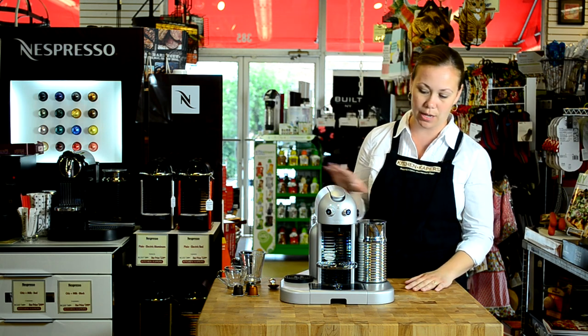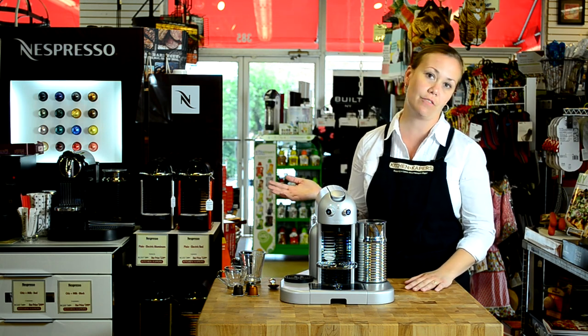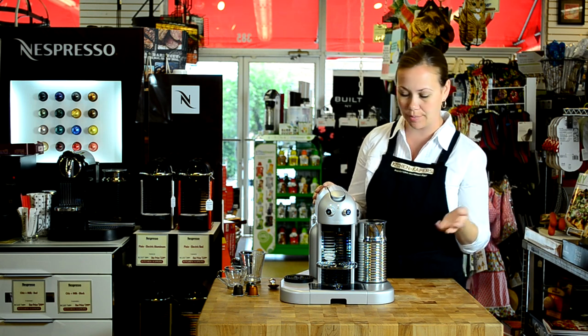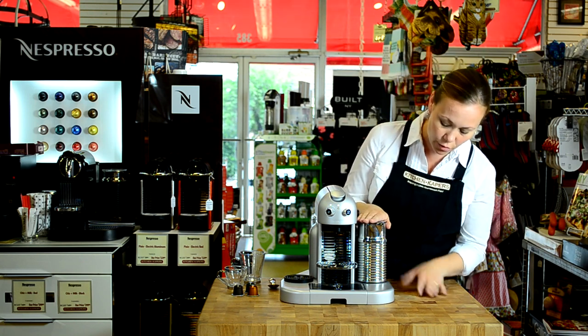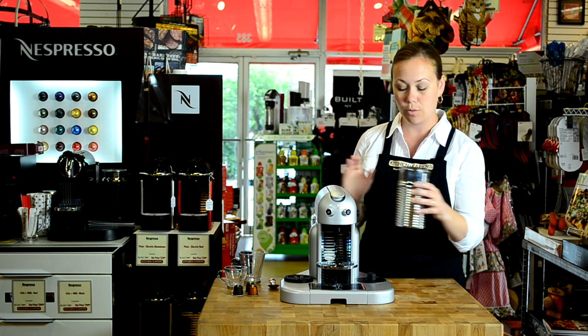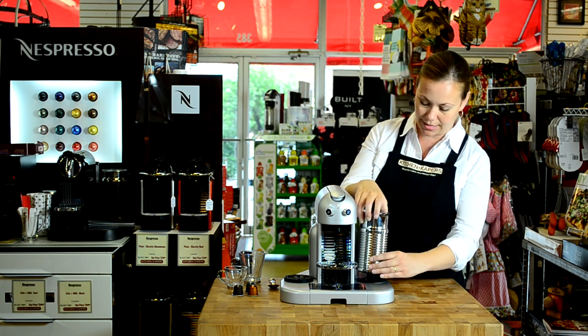This is a great machine for anyone who likes the whole gamut of coffee drinks, from espresso to lattes to macchiatos to cappuccinos. The Aerocino 4, which comes here attached to the base of the machine — we've already filled it with milk. We're just going to set it on here.